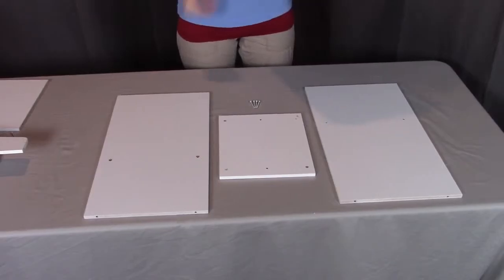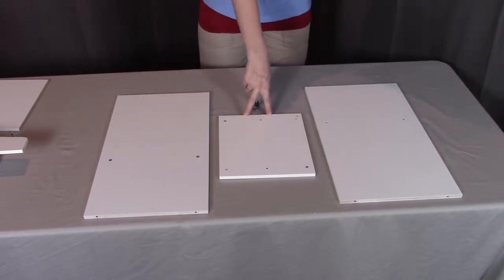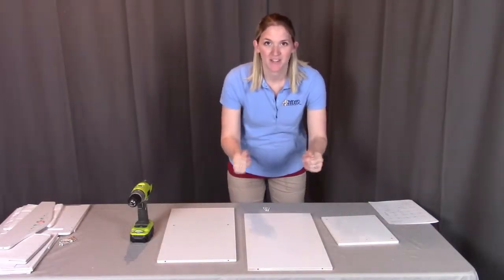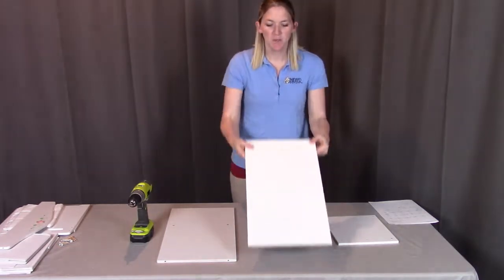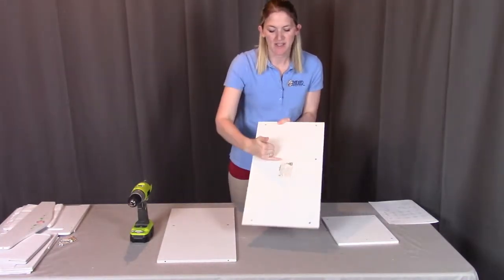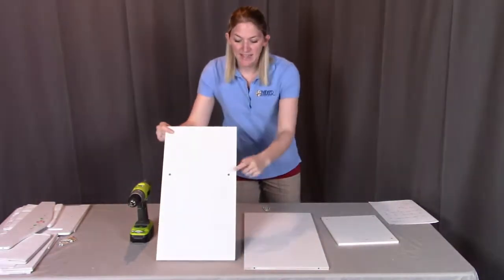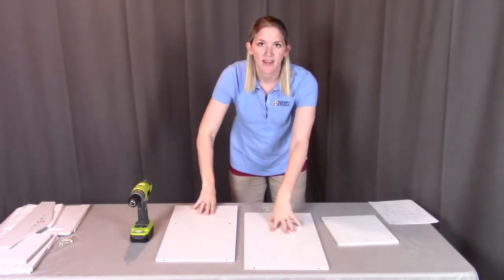For step two, you will need part G, the top; part H, the vertical divider; part I, the bottom; and four of the O screws. What we're going to be doing is putting in the vertical divider going up from the bottom and then putting the top on. To determine if a piece is the bottom, which is part I, you're going to see two holes on one side that are just simple holes, and on the other side you typically see the warning label. If you see the piece that has the indented holes, that's the top, so make sure you choose the one that does not have the indented holes.